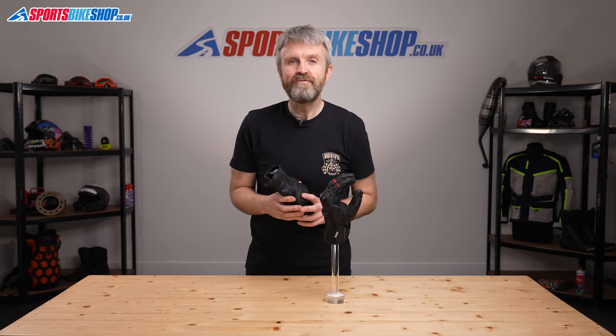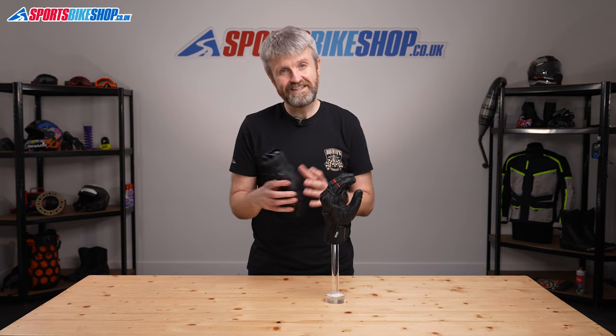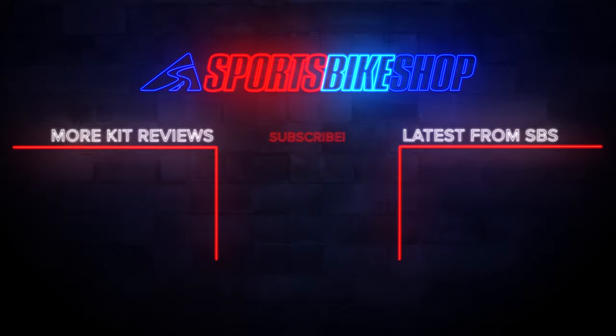I hope that tells you everything you wanted to know about the Oxford Mondial short gloves, but if there is anything you'd like to ask or to add then please pop a comment below.